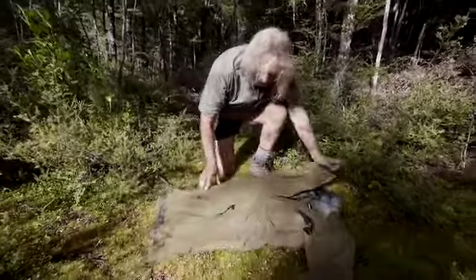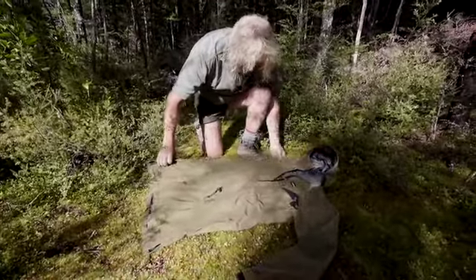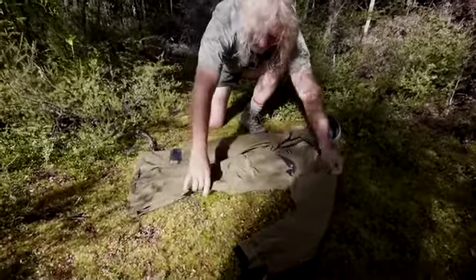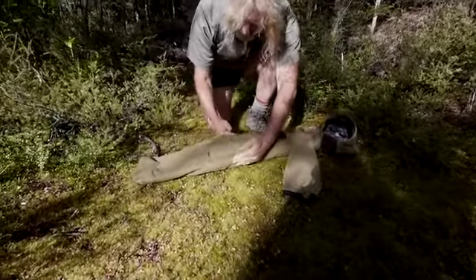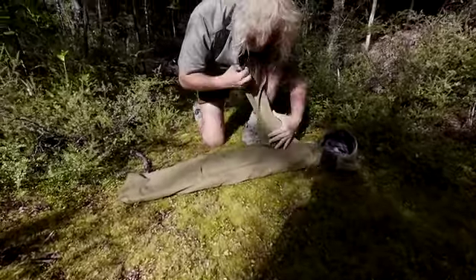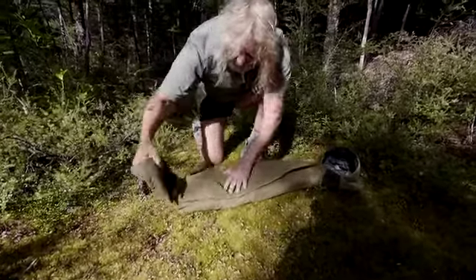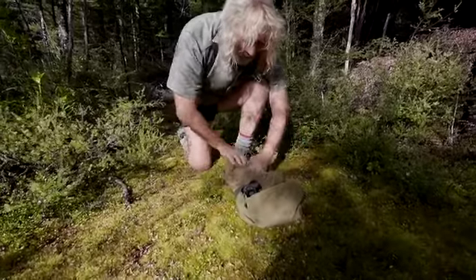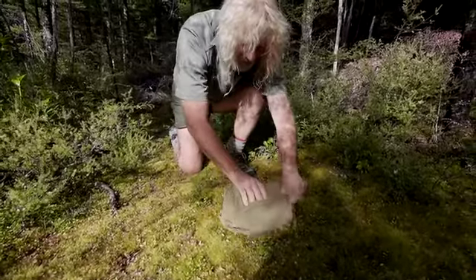I'll just lay it out flat like this, then put a fold across here, put the sleeves down, again nice and flat, bring this over, try and keep this nice and tight like that and then bring it up once, twice and then just roll it up into its own hood.